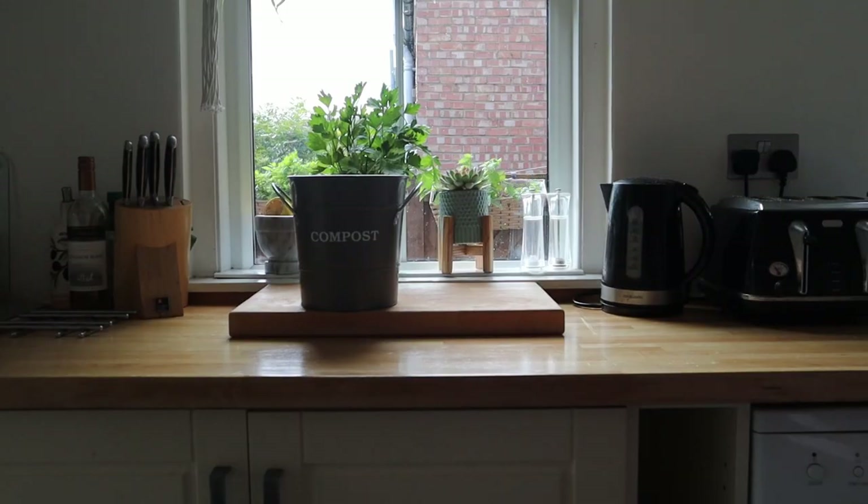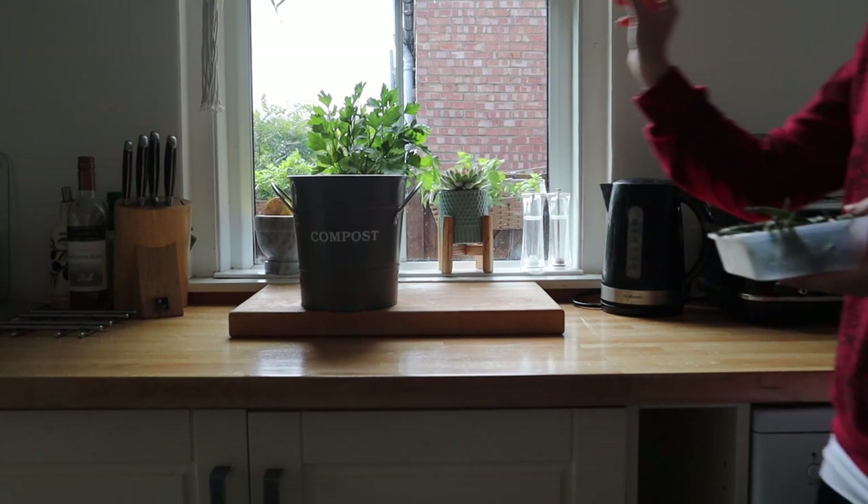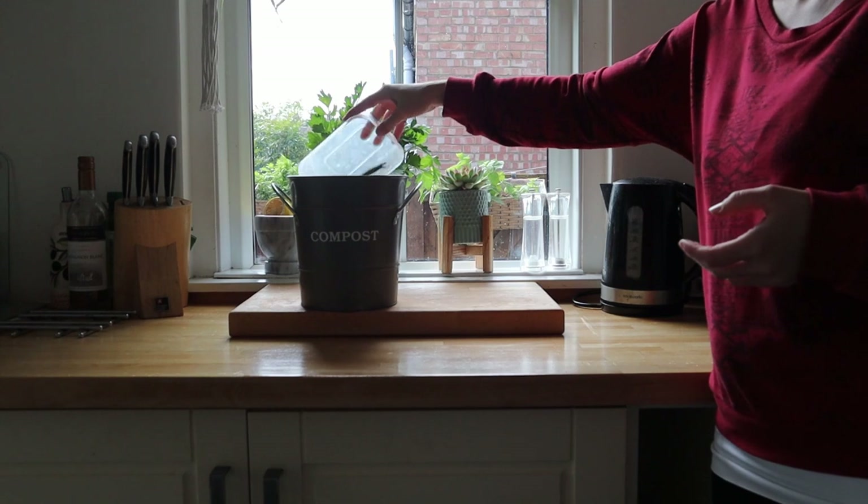Learn how to bokashi compost in less than five minutes. We love bokashi composting because we can throw everything in. In a big family, that makes such a difference to our waste.